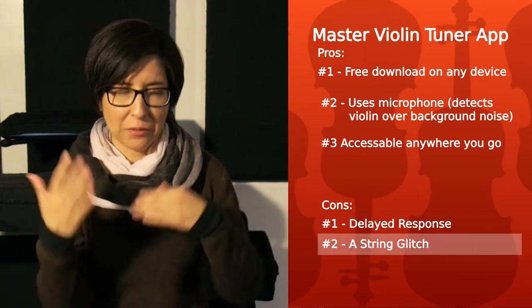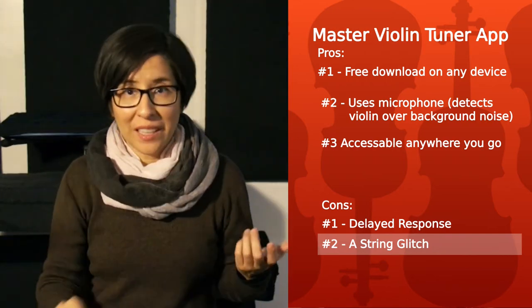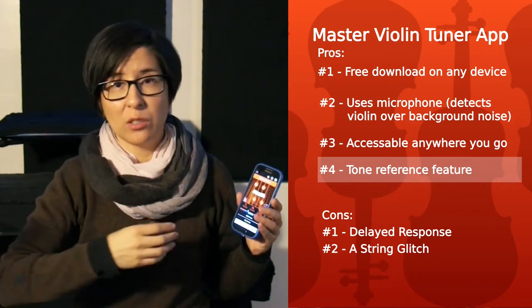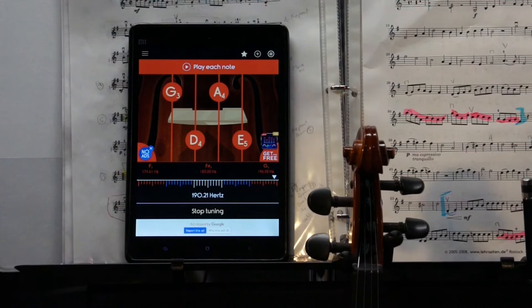Another glitch I found with this app is sometimes it doesn't detect the A string too easily when it first starts up. All you have to do is play the G string and then go back and play the A string, and it detects the A string. So it's just a small glitch — no big deal. One of the features I really love about this app is the tone reference. When you tune your violin for the very first time, or when you've switched out all the strings, you just hit each note and it gives you a good reference of how that note is supposed to sound.